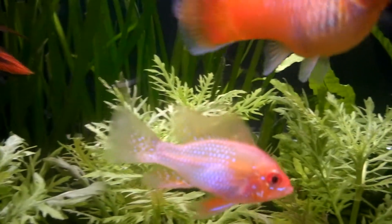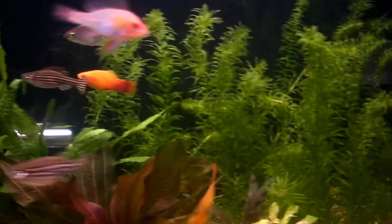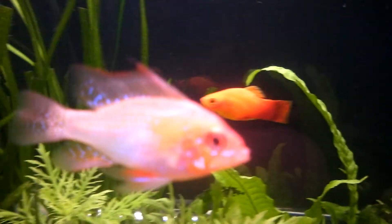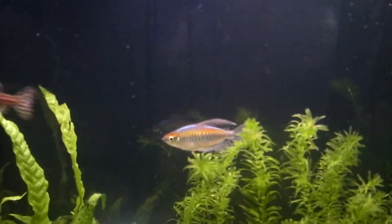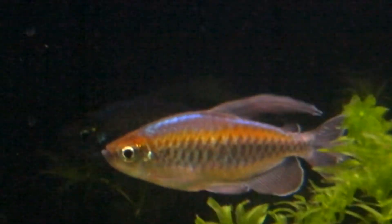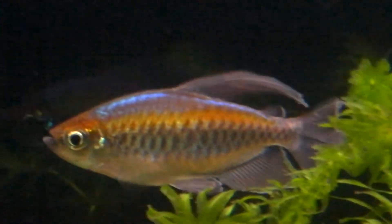It actually picks up my gold RAM, which my other camera didn't — it just kind of reflected off it. You can zoom in and stuff. That's it on full zoom and it's still pretty clear.